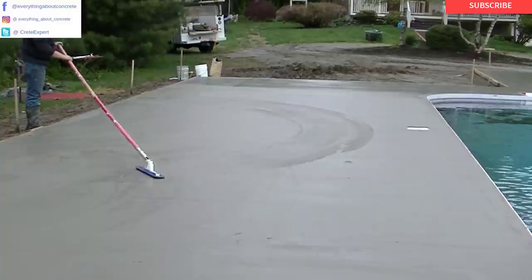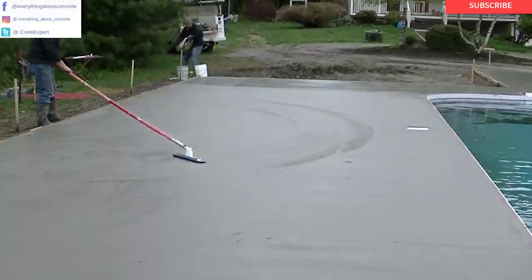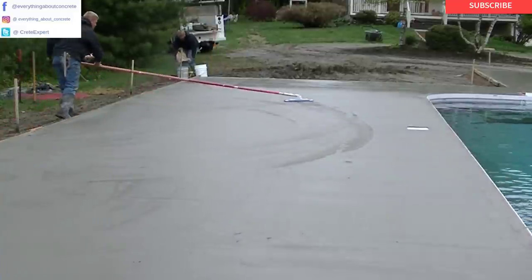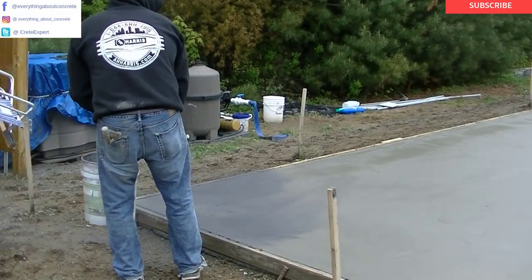What Luke's doing right now is he's floating out the surface using that funny float. That thing works great taking out all the imperfections in the surface before you stamp. I'll have a link for that down in the description.